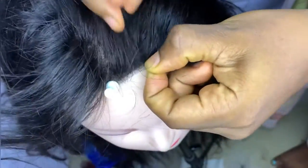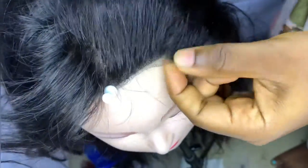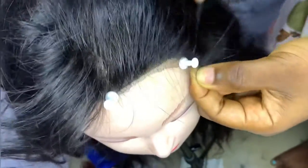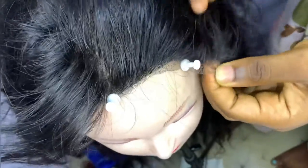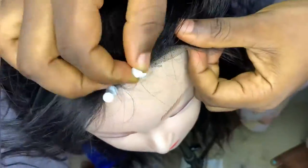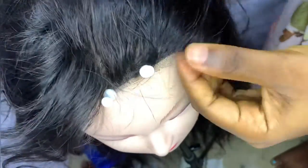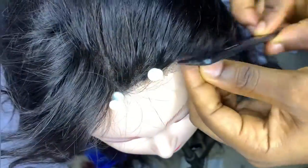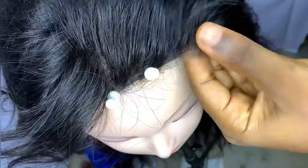Guys, as you can see, I'm coming back to the edge — I left the edge and now I'm back to it. The edge will be the last part to pluck. Do not start from the edge backward; make sure you leave the edge and come back to it. Let it be the last part you'll be plucking out.